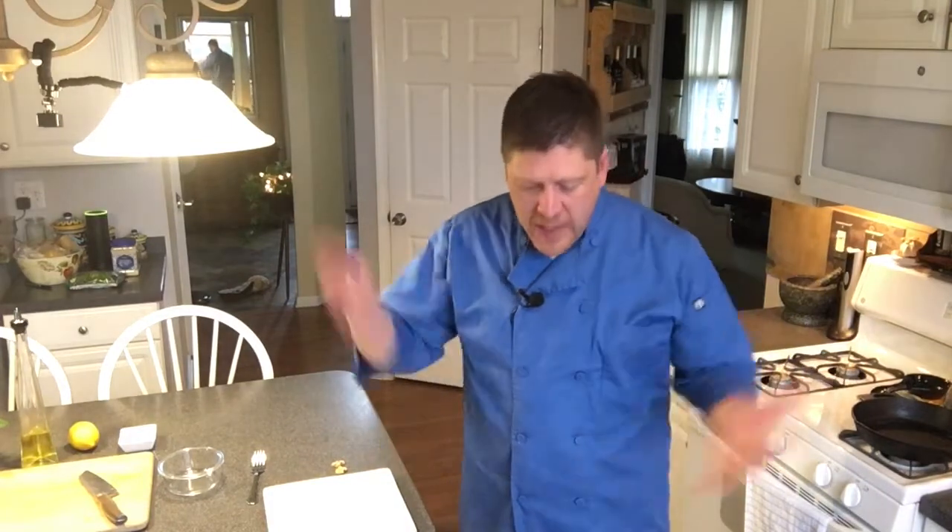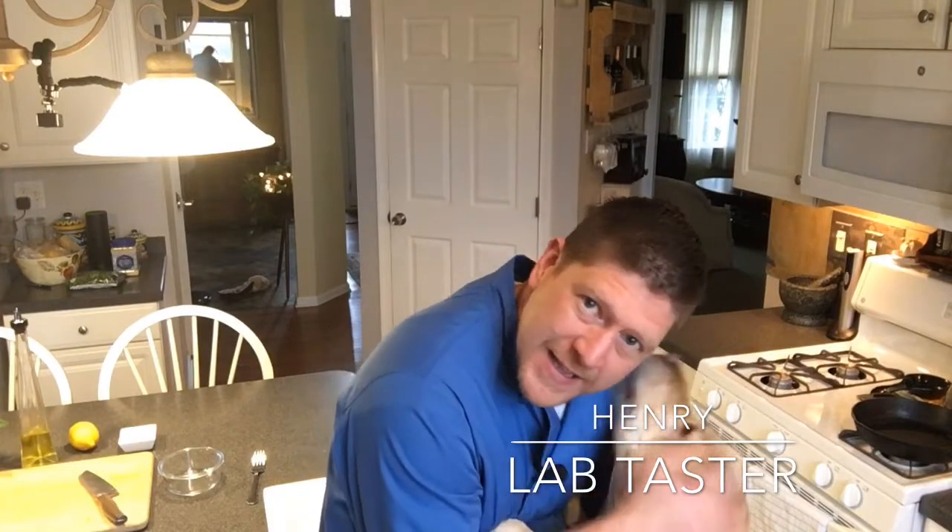Hi everyone, this is Eric Scott and welcome to another Foodie Friday. I love salmon — it's one of our favorite dishes, we eat it all the time in this house. But if you're making it the same way over and over again, it quickly becomes a tired old dish. I'm going to show you a new way to make salmon. The secret ingredient is fresh sage. As always, we have Henry, our sous chef, standing by to help us out. Everything in our kitchen is lab-tasted and lab-approved, and this lab is the best taster in the business.